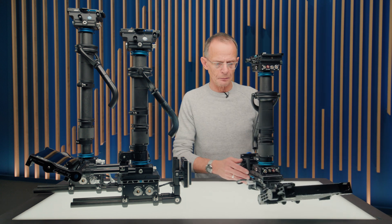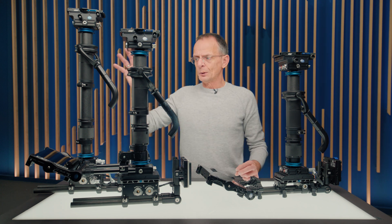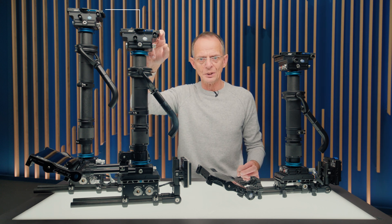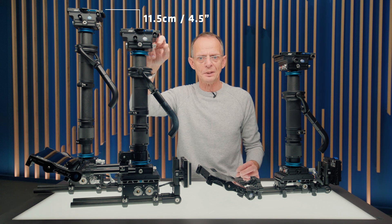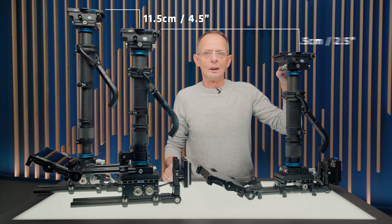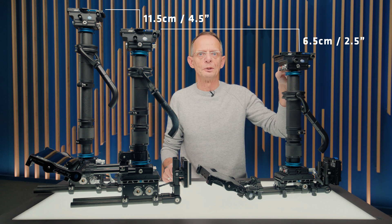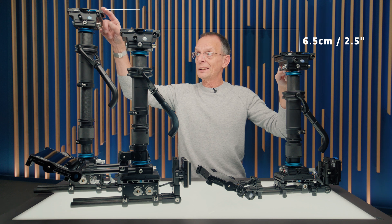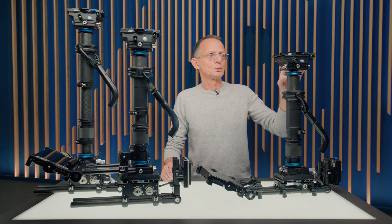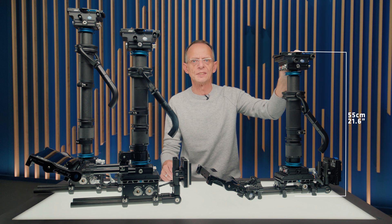Now for the nerds, let's go into some numbers. The size difference or the length difference between the rigs is quite interesting. So the Artemis Sinner with a standard post, when we go from here to the Artemis Sinner with a shorty post, is 11.5 centimeters or 4.5 inches shorter. And from this shorty Sinner style to the Artemis Live using the same short post, we can get another 6.5 centimeters or 2.5 inches. Which means in total, from here to here, this is 18 centimeters or 7 inches. Which brings us to the total length of the Artemis Live, which is 55 centimeters or 21.6 inches.